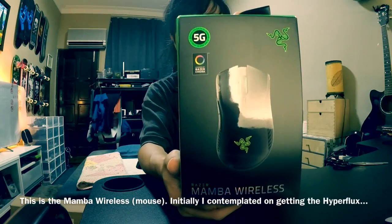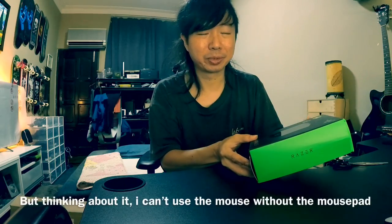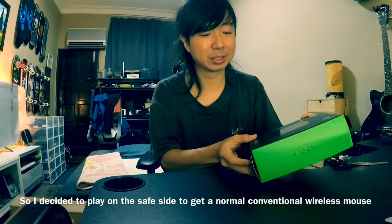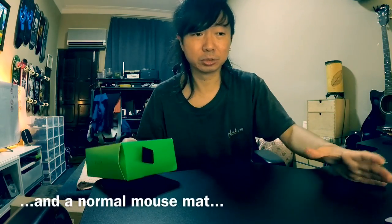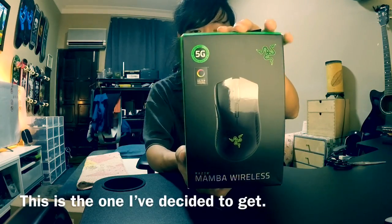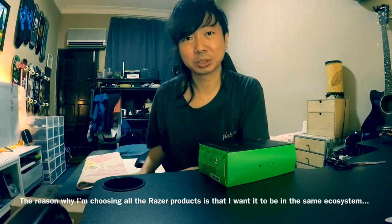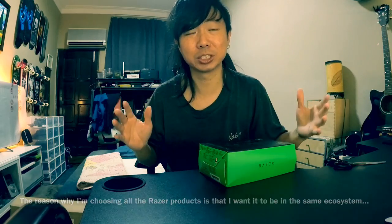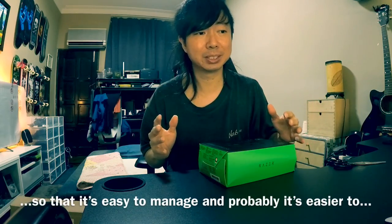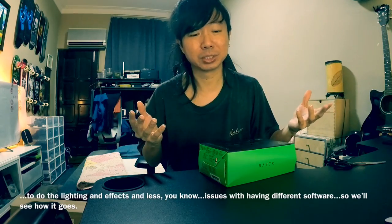This is the Mamba wireless. Initially, I contemplated on getting the Hyperflux — it's the dedicated mouse pad and mouse to be used together. But thinking about that, I can't use the mouse without a mouse pad, so I decided to play it safe and get a normal conventional wireless mouse and a normal mouse mat. The reason I'm choosing all Razer products is that I want them to be in the same ecosystem, so it's easy to manage the lighting and effects, with fewer issues from having different software.